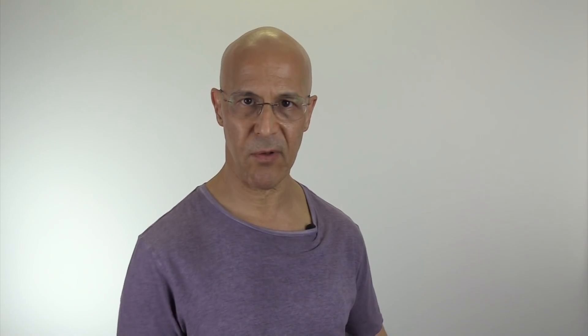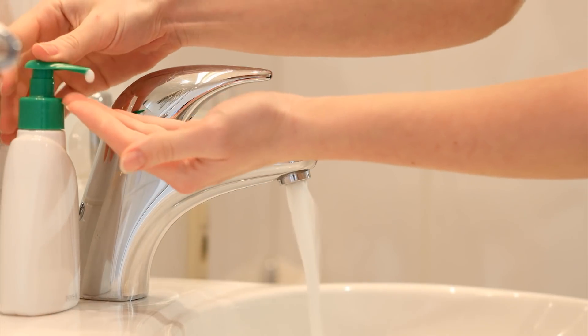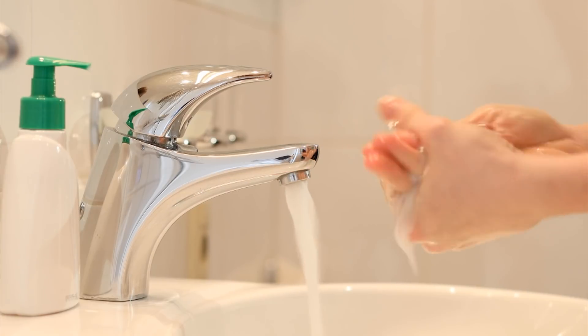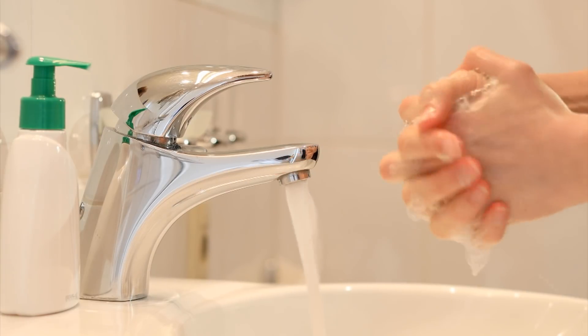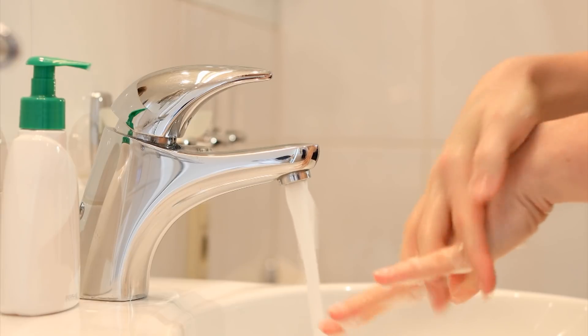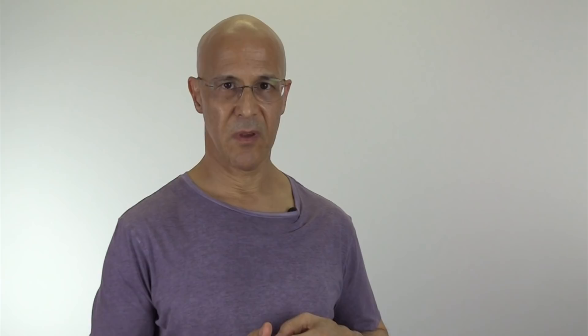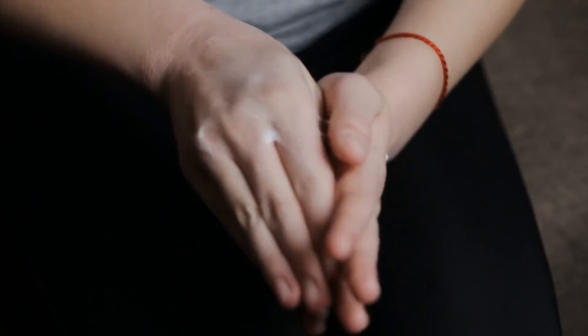Always wash your hands before and after touching food, locks, knobs, switches, remote controls, cell phones, watches, computers, desks, TV, and especially when using the bathroom. Too much handwashing and too much hand sanitizer with alcohol will cause micro-cracks in our hands, and those molecules can hide in those cracks. So make sure you use a good, thick moisturizer.